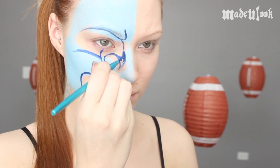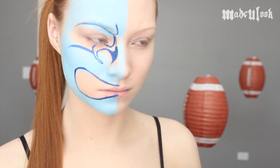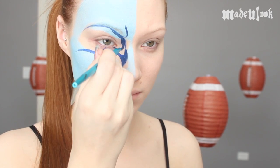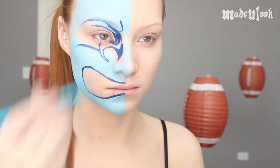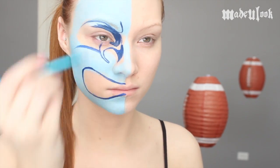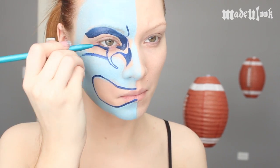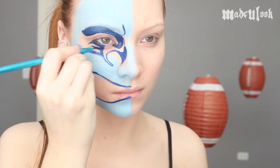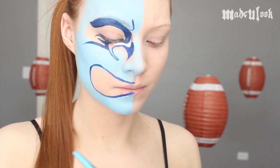I'm then going to mix together dark blue Paradise paint with black Paradise paint to make more of a navy blue, and draw in a little bit more detail in the Seahawk as well as any area that's going to be this navy blue. Specifically this will be the beak as well as the top of the head and also a little bit underneath your eye. Be sure to wash out your brush with water between switching colors.